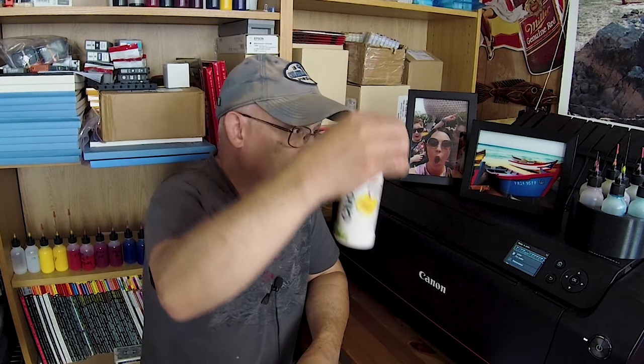Hello everybody, Jose Rodriguez here. Someone saw me using these types of little bottles when I was refilling my cartridges and said, 'Hey, those are pretty cool, where do you get them from?' Precision Colors has them.